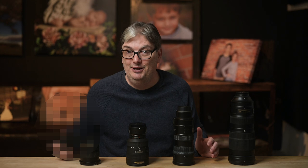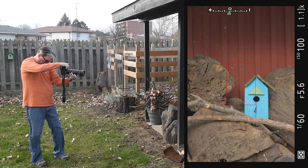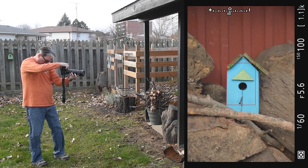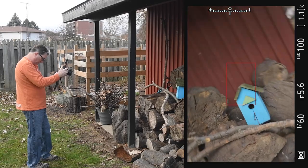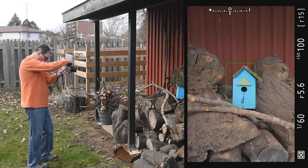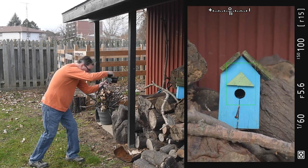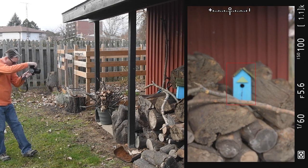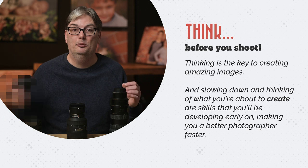When you start your photography journey, you're excited to go out and take lots of photos. Most photographers I talk with start out with a zoom lens, and when you go out shooting, you begin zooming in and out to frame your subject. But you can't do that with a prime lens — instead you have to move forward or backward to frame the shot. The process of doing this slows you down and makes you think before you shoot. Thinking is the key to creating amazing images, and slowing down are skills you'll be developing early on, making you a better photographer faster.